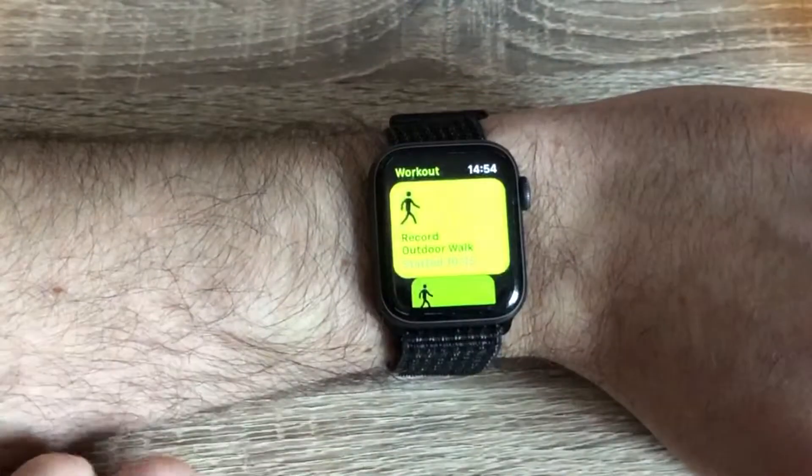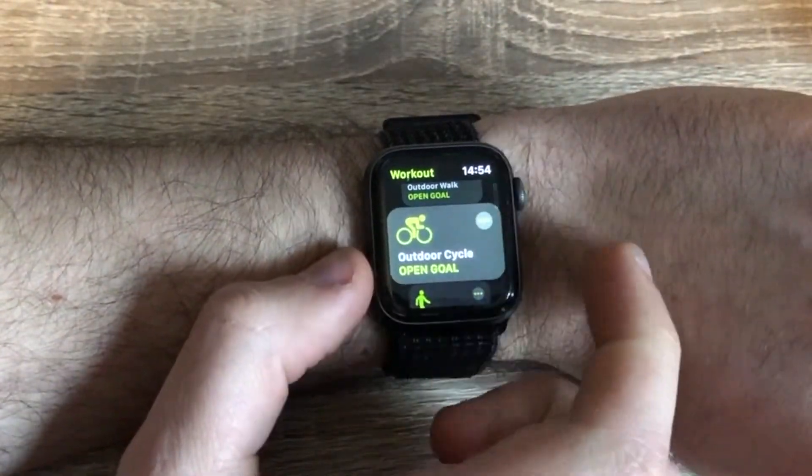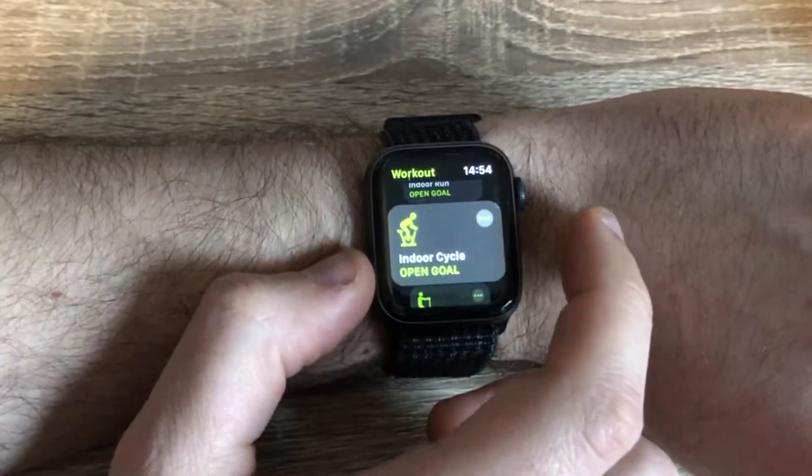Next let's talk about fitness and the Apple Watch. If you watched my Series 3 review, you'll know that I was previously a Fitbit user, and so I use my watch quite a lot for covering workouts and runs. The built-in Workout app covers you for walks and runs both indoors and outdoors, cycling, elliptical, rowing and swimming and they all work really well and sync back to the Activity app on your phone.